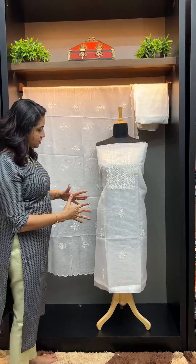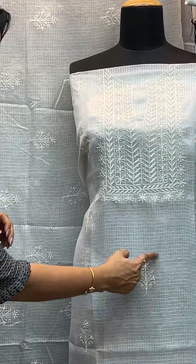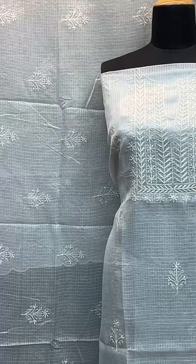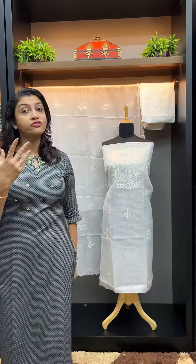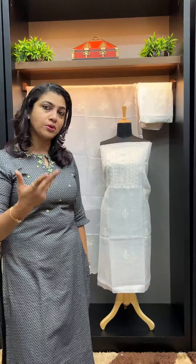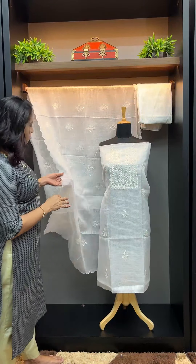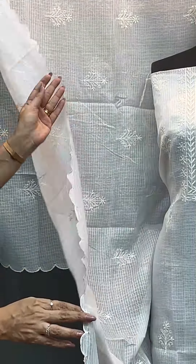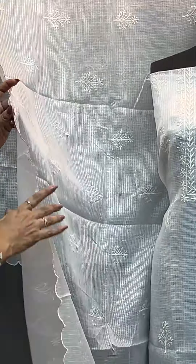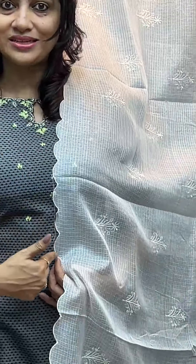This is the first set. I am going to make a scallop design pattern with the edge finishing.